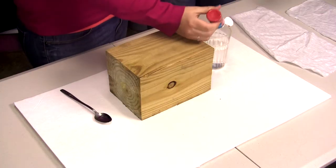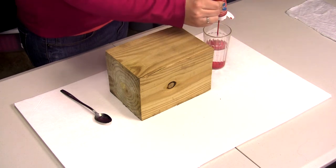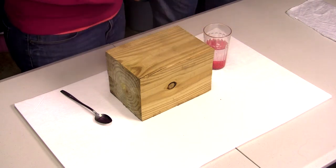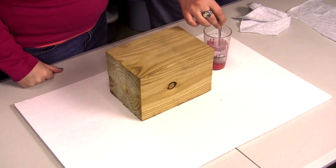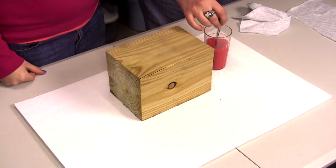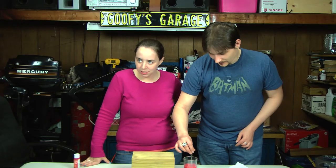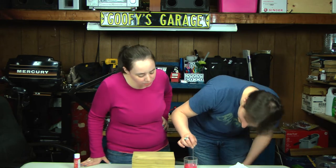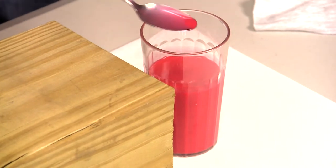We're gonna stick some paint in here. That does look really cool — it looks like little worms, like a little brain. You want to stir it up? Sure. I'll stir it up a little bit and see — yeah, it's kind of clumping together. It's mixing together good now. Is that enough? That should be good. Let's try it.